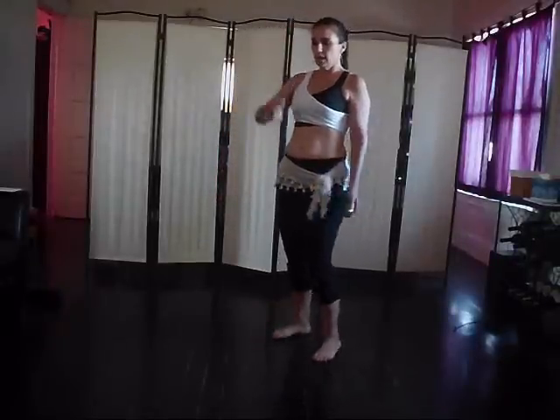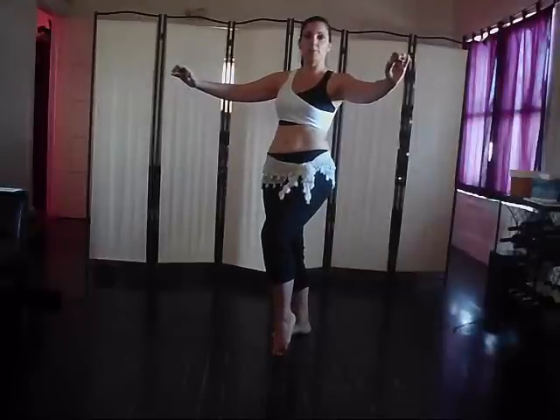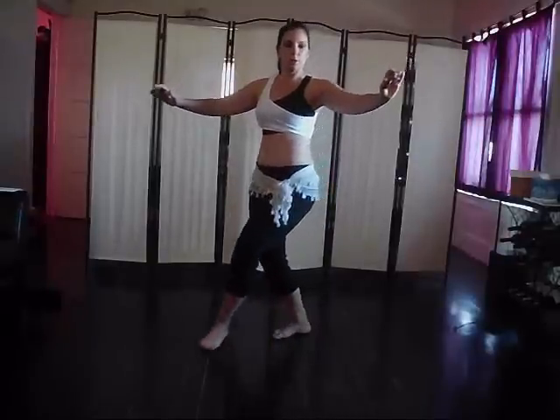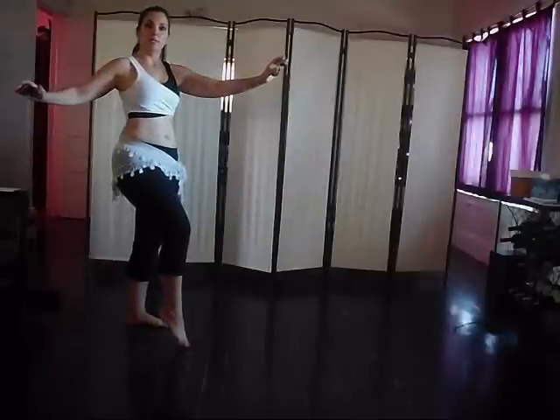We're going to start out to the diagonal here with two drops on the hips. You're going to lift and prep and go drop, drop, lift to the top, cross over, out, back, and in the same position.